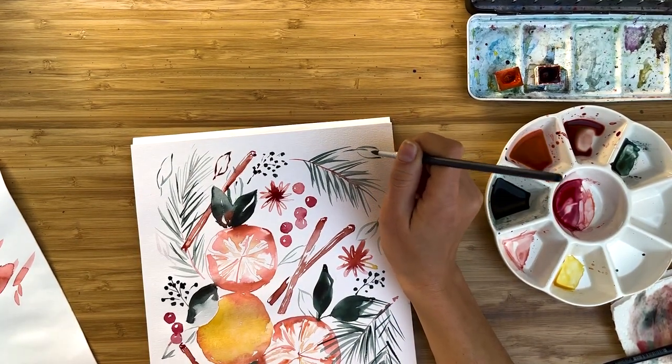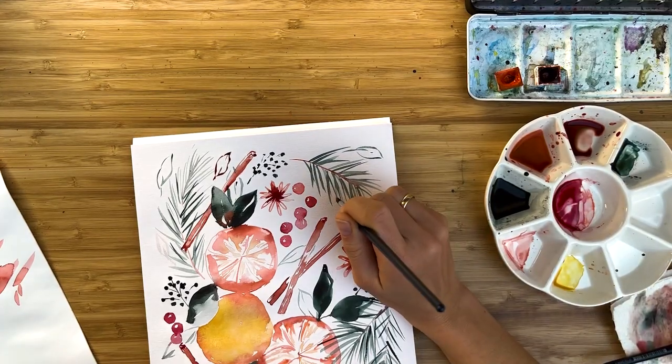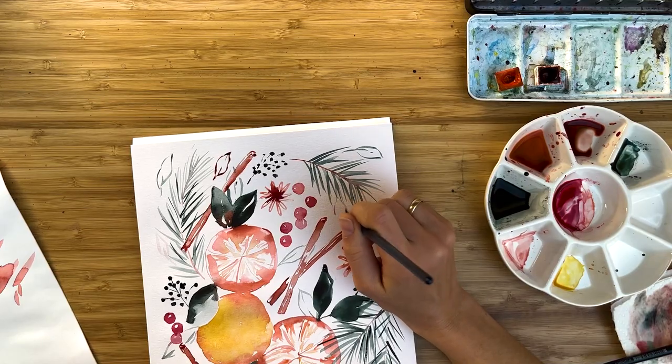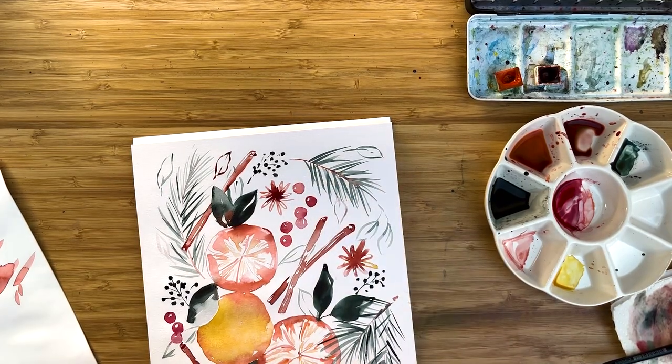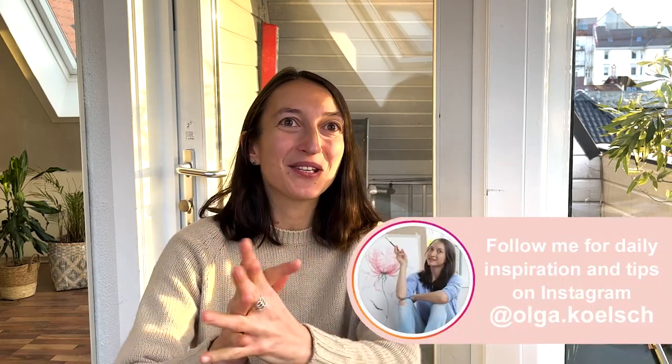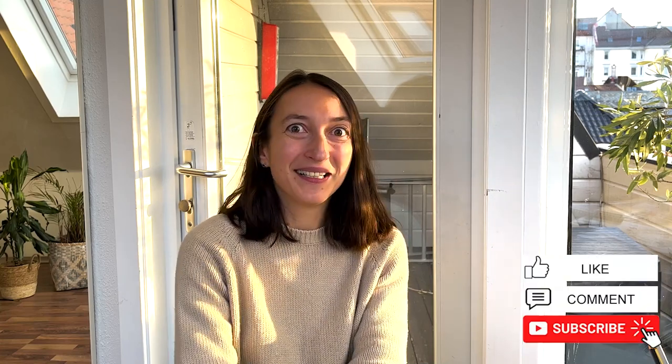Just try to find nice empty white untouched spots and that's basically it. Another very important ability for watercolor painting is to stop at the right moment - and that's what I'm doing right now. Thank you so much for watching this video. I hope you really enjoyed the process. If you'd like to extend your Christmas design a little bit more, go back to the video about 10 Christmas card ideas, subscribe to my channel, leave some feedback, and see you next time - bye bye!